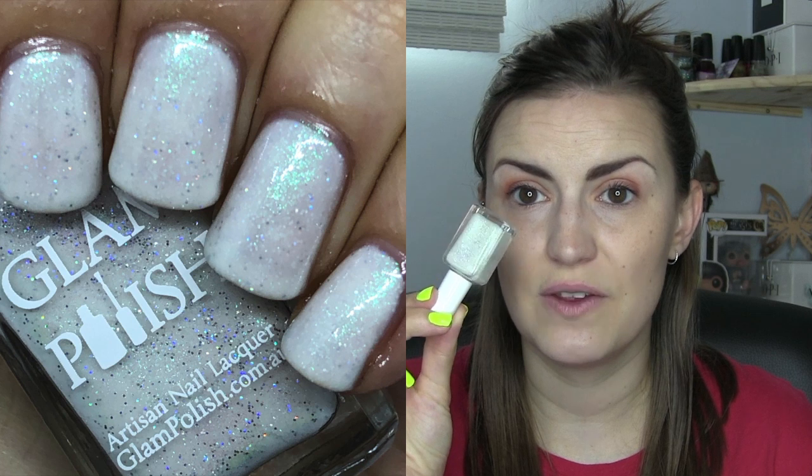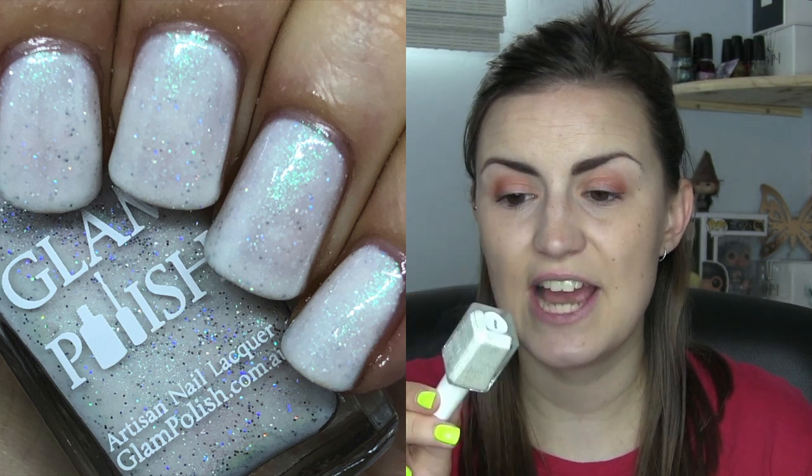And then we have Revelio, which is a spell polish that came out in the Fantastic Beasts 2 collection. It's obviously the spell for reveal. I love white nails — white nails are stunning — and this has some flakies in there. It also has a flash that is sometimes very purple, sometimes very green. Overall I think it's very clean and mystical and magical. It has a few different elements to it, which is what I like for spell polishes.